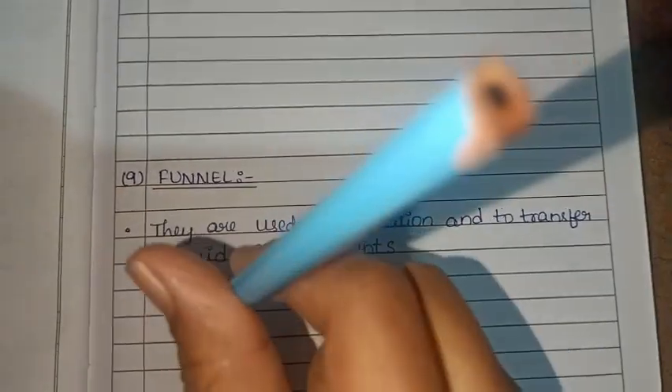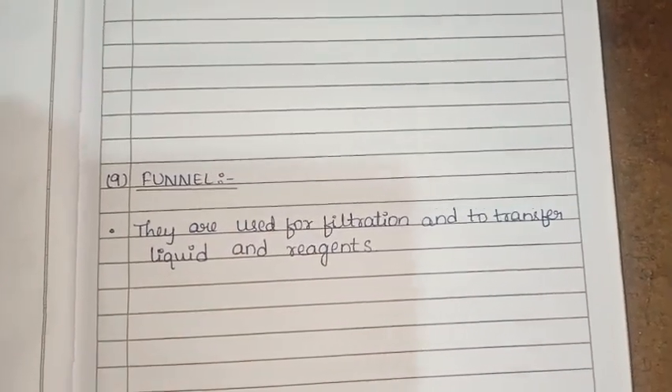You can transfer liquids and reagents using the funnel.